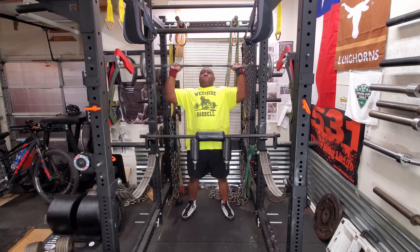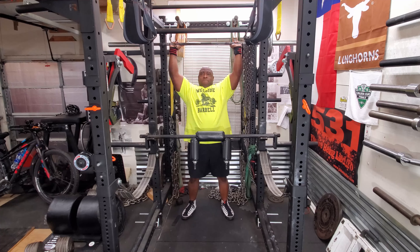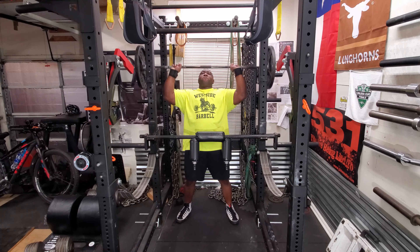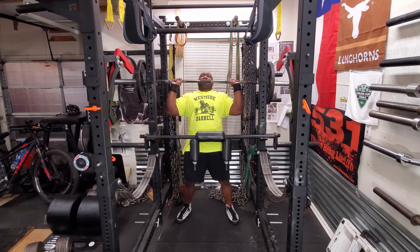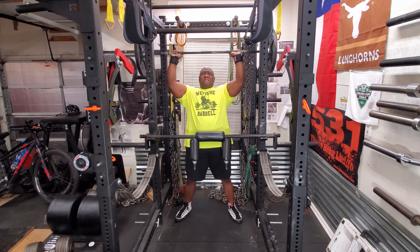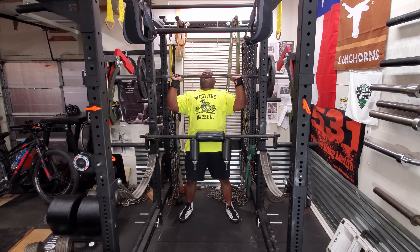Then afterwards I did some shoulder work — standing shoulder presses. I haven't done these in a while and today felt like a good day to do them. So I started off at 95 and then went to 135 and did three sets of sixes. Didn't want to really push myself, I just wanted to work the shoulders. Triceps is a different story — I'm actually going to push myself on triceps today.